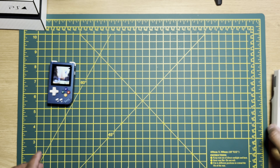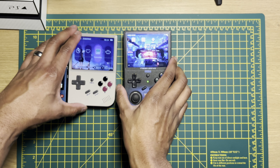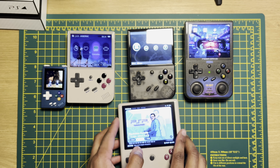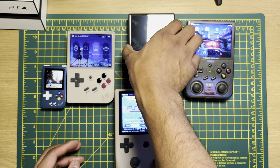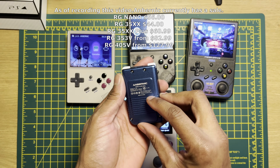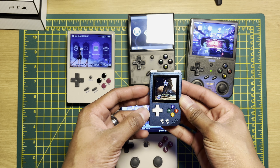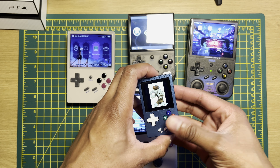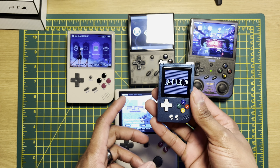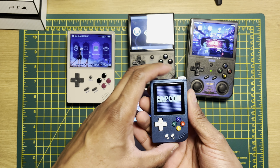Anbernic went all out when it comes to their vertical handhelds — they've got a variety of devices with various color schemes, which is very cool. There is something for everybody here. You've got the RG Nano: super small, super pocketable, with a metal shell making it strong, durable, and easy to carry around. The issue is, much like the Pocket Sprite, it's really small. On top of that, I believe they've taken the software from Funky S — you can see there are a lot of familiarities between these two devices in regards to the software.